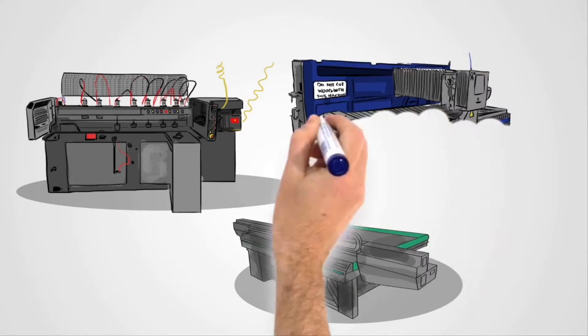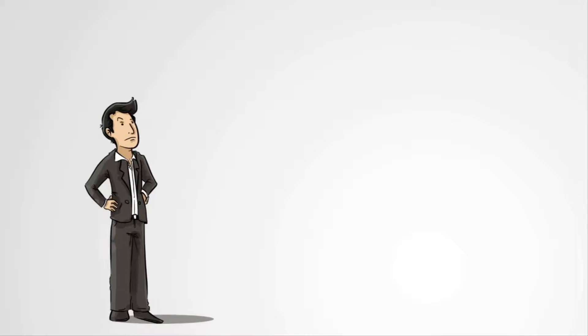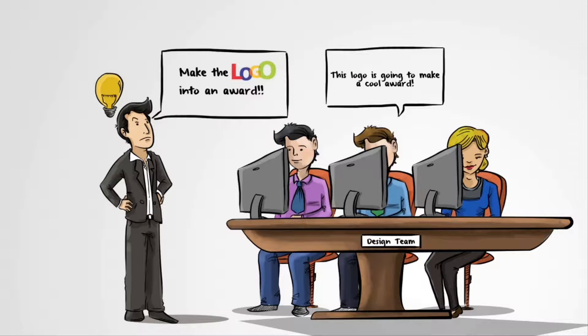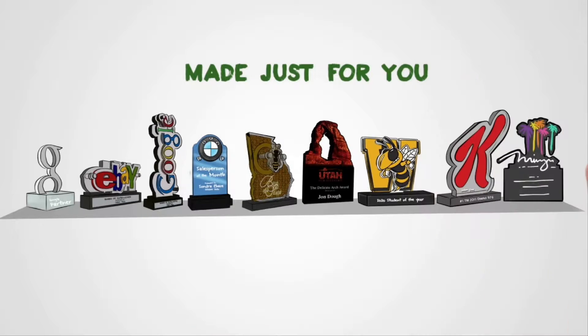With the advancement of high-tech machinery, a new kind of award emerged — an award which is designed and built completely around the logo. A completely exclusive high-tech acrylic award which can be crafted around any logo using its own shape, color, and character. Every design is completely unique and inspired by the logo and project objectives.